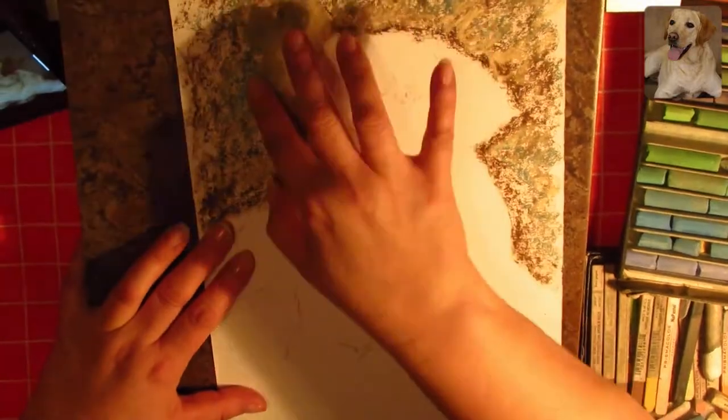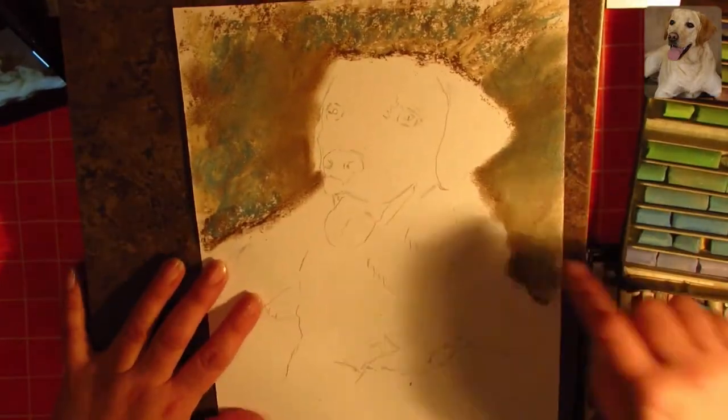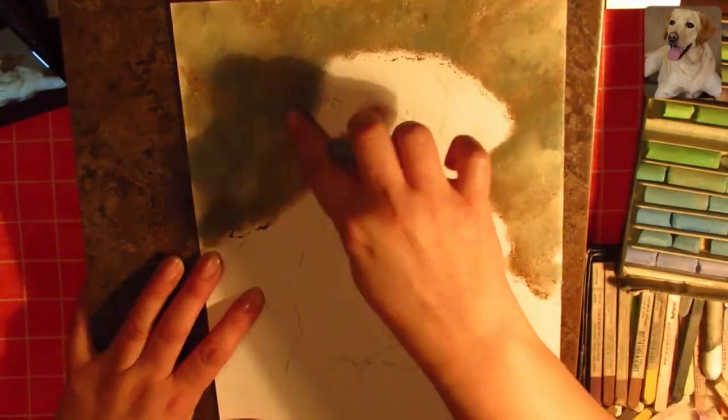This portrait was commissioned by a friend as a surprise for the owner. Let's get into this week's illustration.